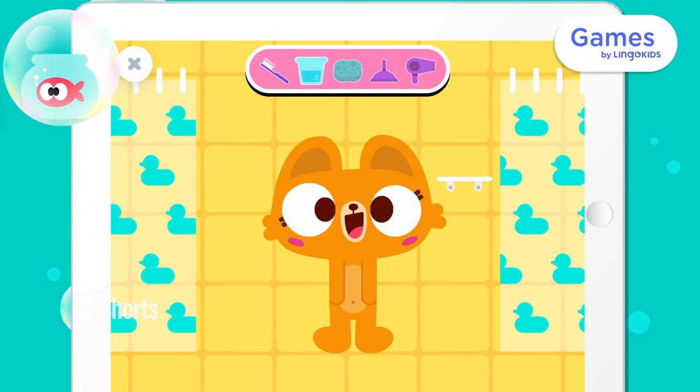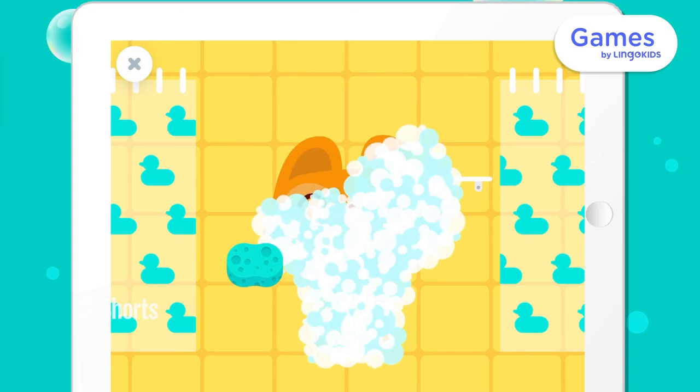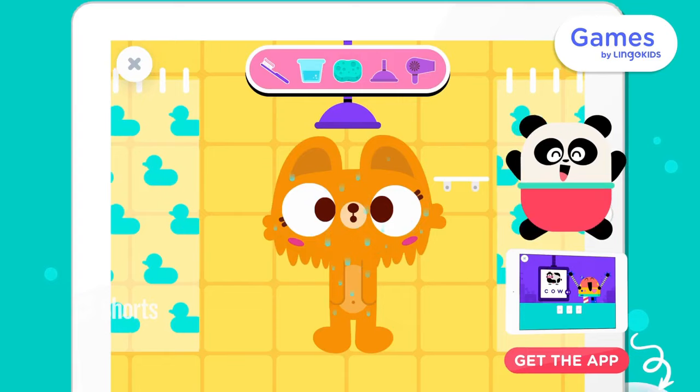Soap her up with the sponge. Help our friend in the shower. Now let's dry her off.